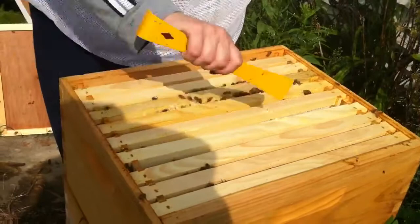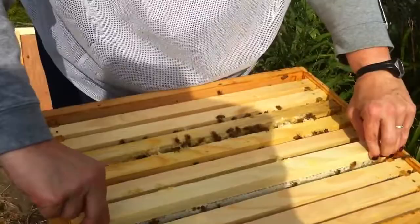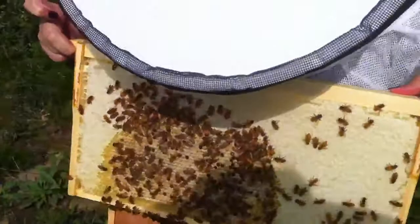It probably means our queen is right around here. We'll have to be careful. Same story — more honey coming out. All my stars, it's getting heavy. That's just pretty much all honey. Yeah, that's a lot of honey.